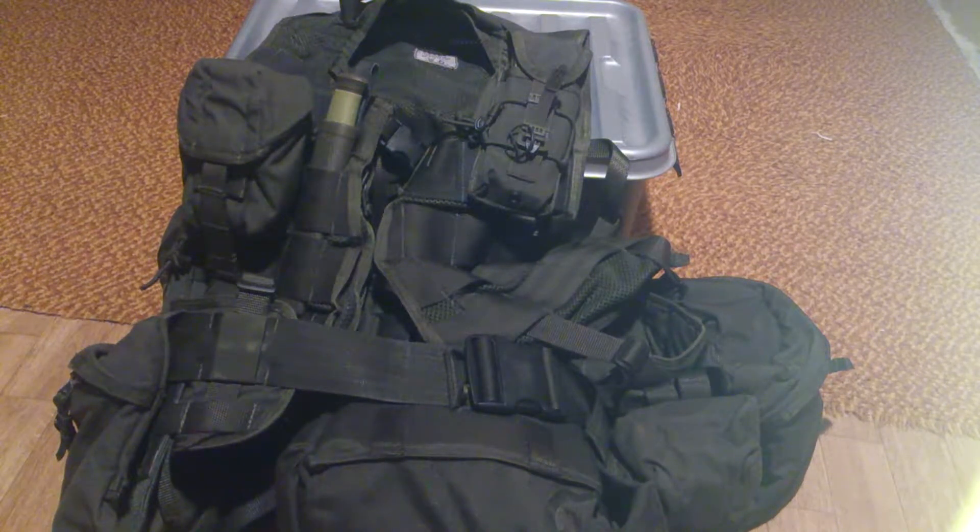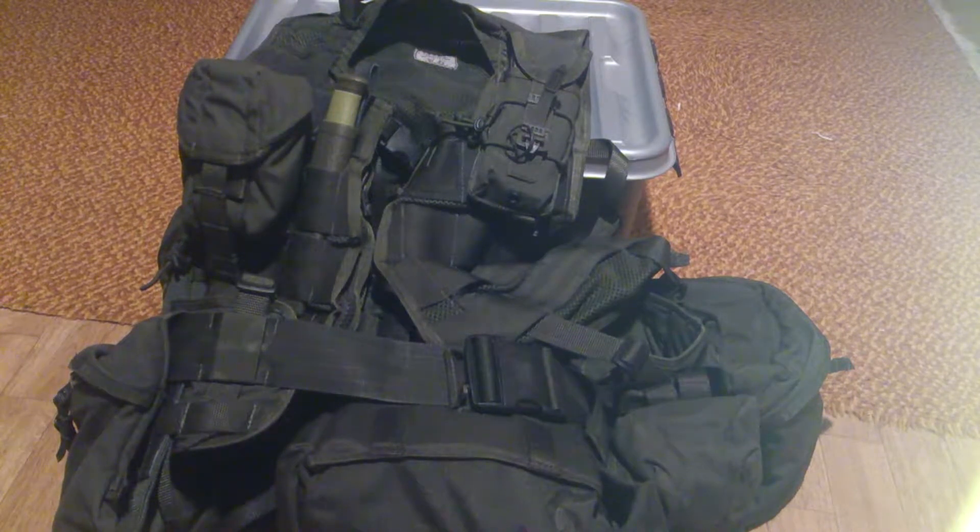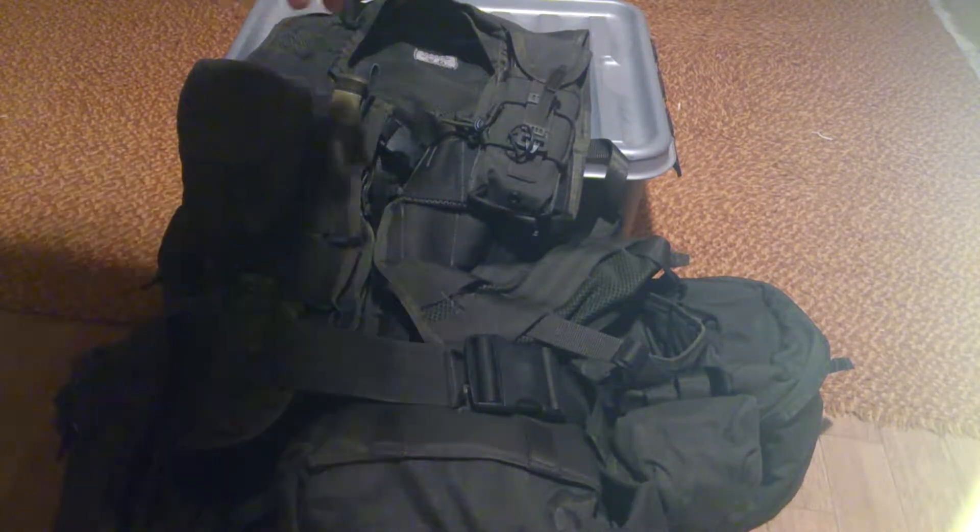I'm gonna show you maybe not what I got in every pocket, but a quick overlook of the setup and the pouches and things like that. Okay, let's start here.